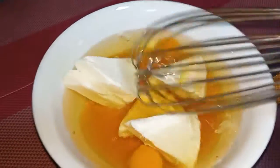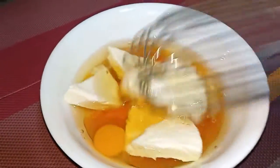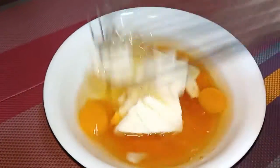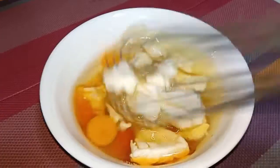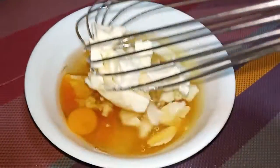Let's mix with the whisk and mix it. Let's blend the mixture well. Let's mix it all together in a jar.